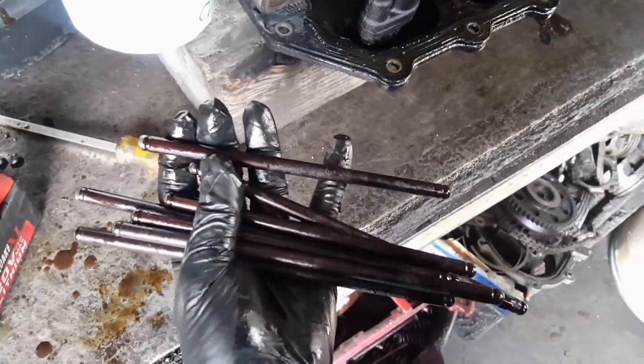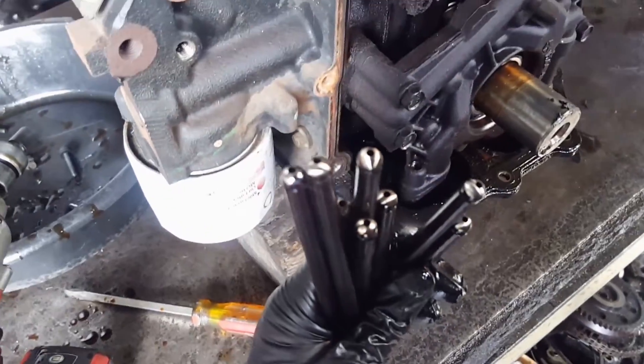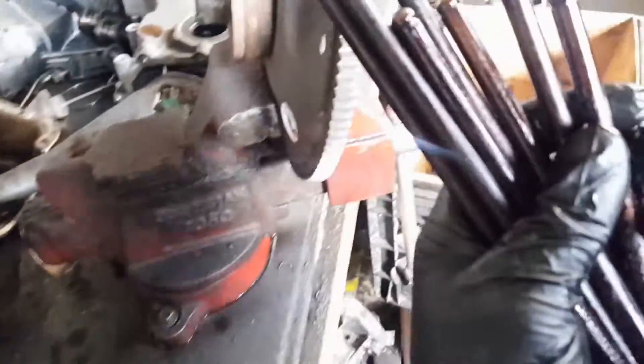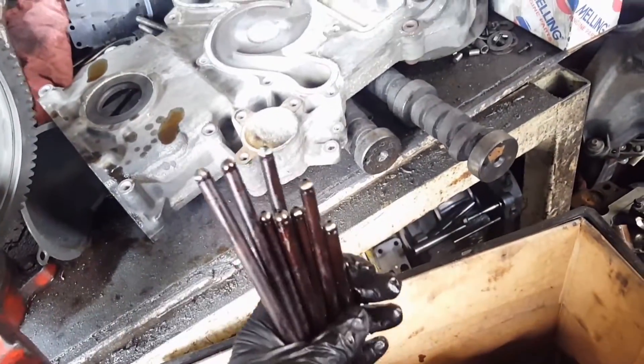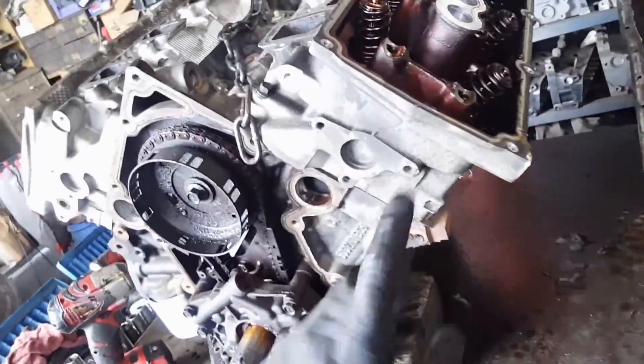Again, the push rods — one short, one long. You can see it's cramped or polished right on the top. We can see it's been worn out, so this must be replaced. Now let me go ahead and remove the head.